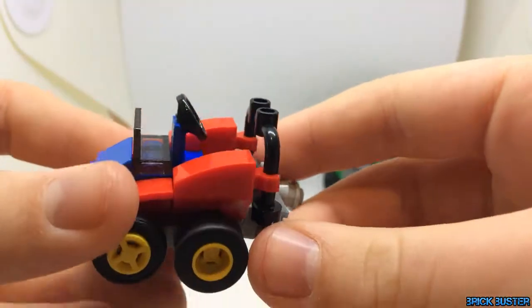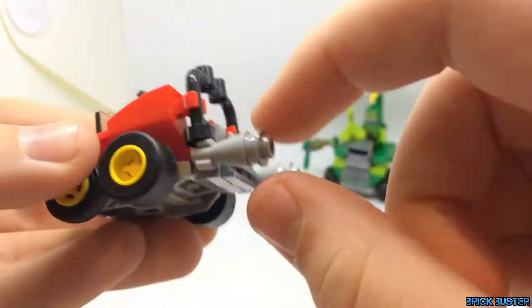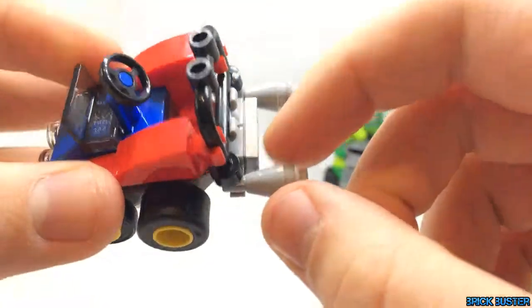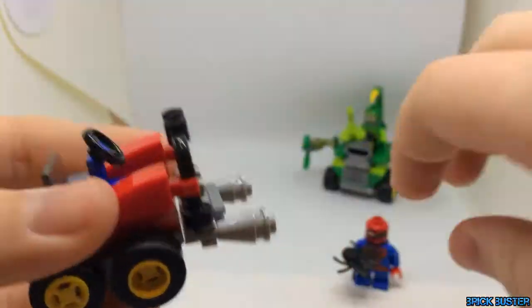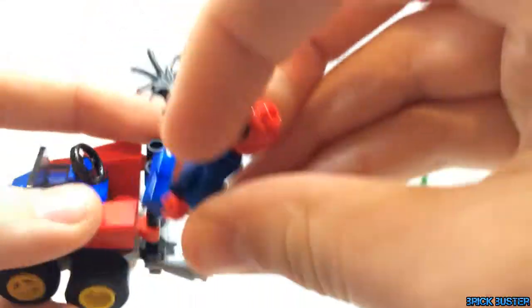Then we have the go-kart with the two lights on the front, the ice cream cone piece in grey or light bluish grey, the exhausts, and then just a steering wheel there. But that's about it for this Mighty Micro.